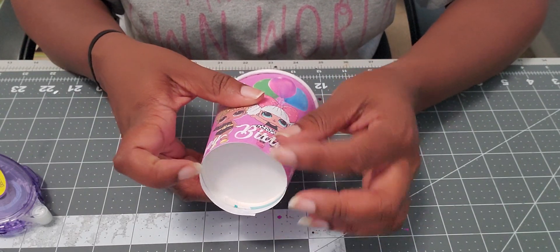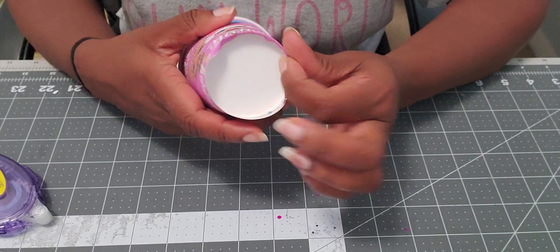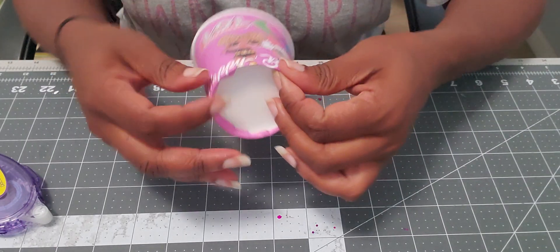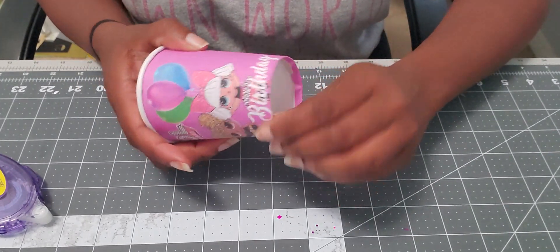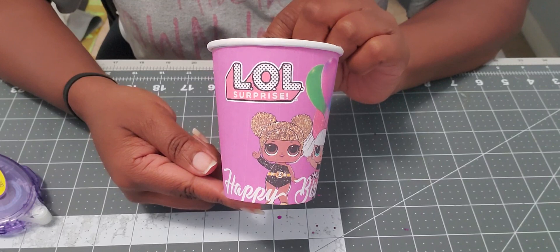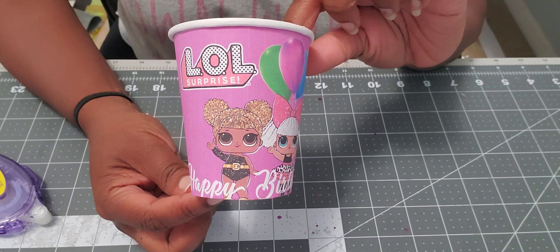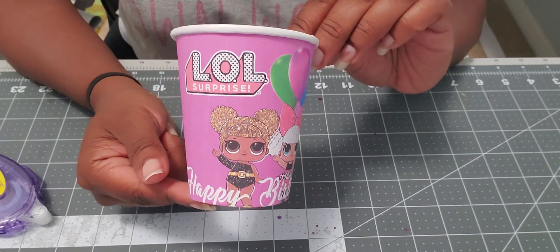I'm just going to push the excess at the bottom and tuck it underneath. And there you have your custom party cup — it's just that simple, guys. Stay tuned, I will be doing more party favor videos. I'll see you guys next time.